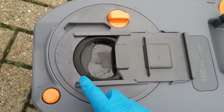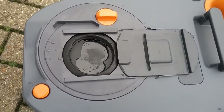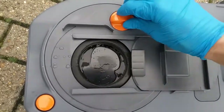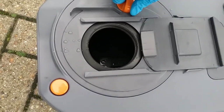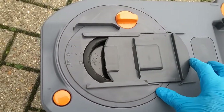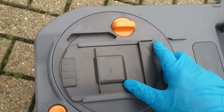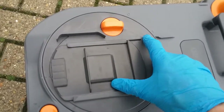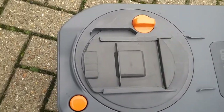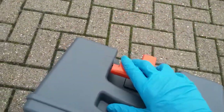It's also advisable to keep this seal lubricated. Thetford do their own seal lubricant but any silicone-based lubricant is fine. This is also a nice quick and easy way of giving the cassette a clean. If you do need to gain full access inside, you can twist this whole section round so we just need this little triangle here to go to this point here. All of these are now on wheels with extendable handles.